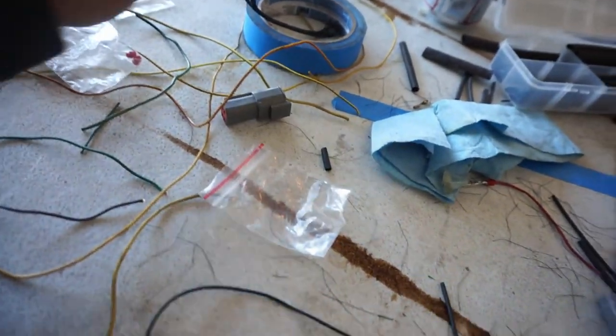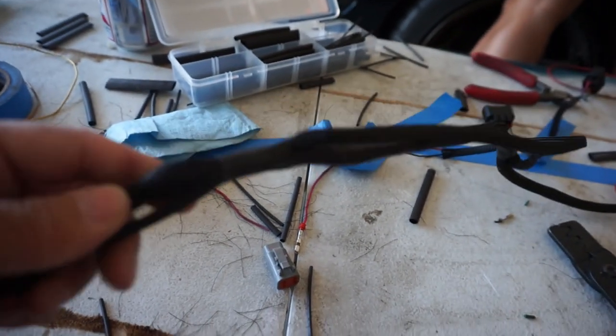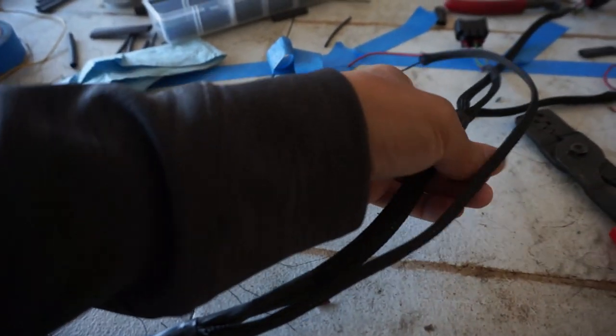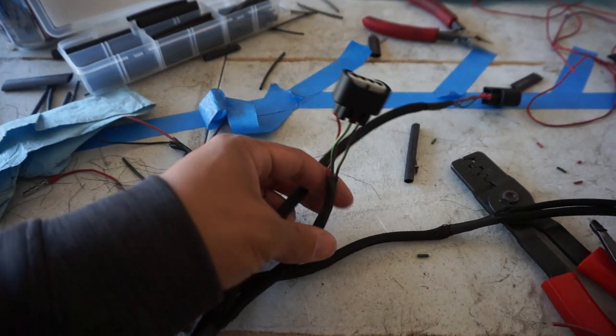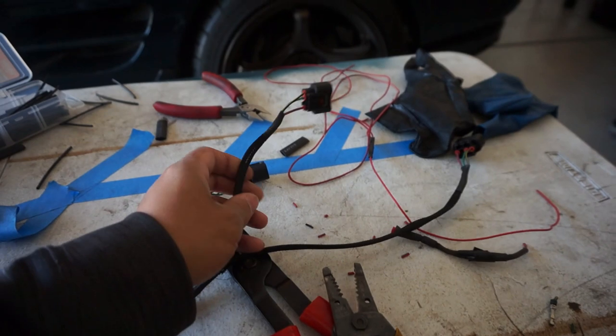Sorry for the mess on the table, but this is what happens when wiring is being done. Right now I have this sheathing — this braid sheathing, wire, whatever you want to call it. This is all heat shrunk on. I wish I had the better ones with the glue inside, but we'll deal with that later. But here we are: number 4, 3, 2, and 1.